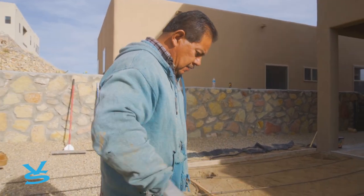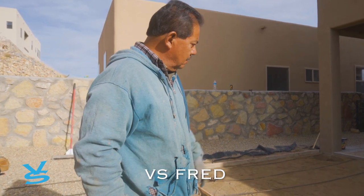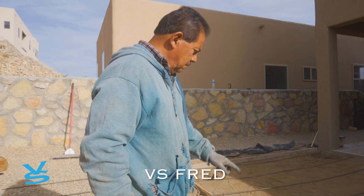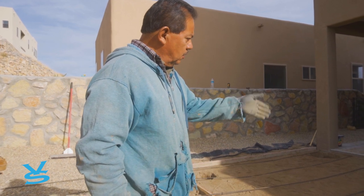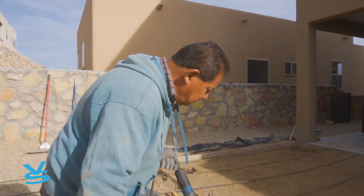Right now I'm just getting our rebar ready for our grid for the concrete. I'm going to make some cuts. We put them this way, now we've got to go the opposite way and then tie them in, and that will reinforce the concrete.